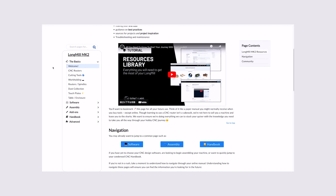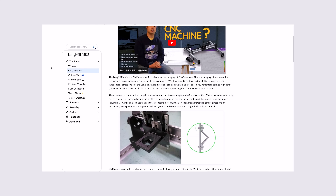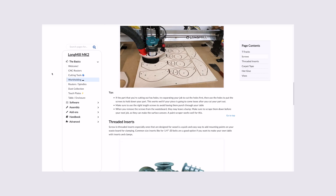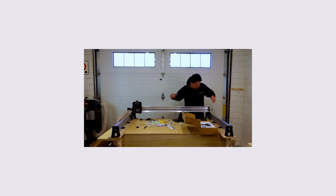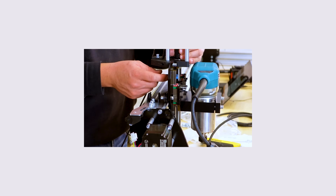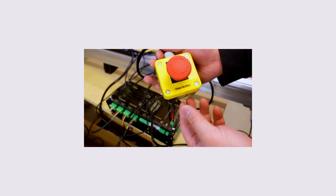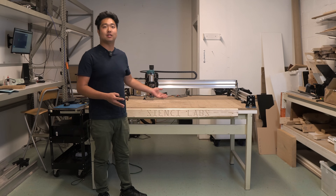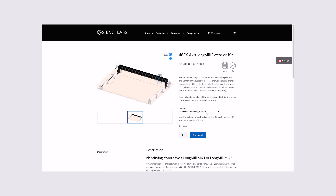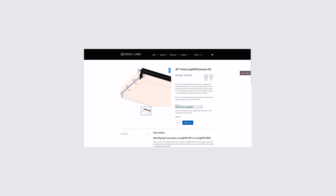Not only that, the Longmill also comes with high-quality support and resources. Every Longmill comes with the mechanics, electronics, and hardware to set the machine up in either one or two boxes. The main difference between the 12x30, 30x30, and 48x30 sizes are in the length of the rails that determine the working area of the machine. Because the rest of the machine is the same, you can upgrade and change the size of your machine by changing the length of the rails and the lead screws.